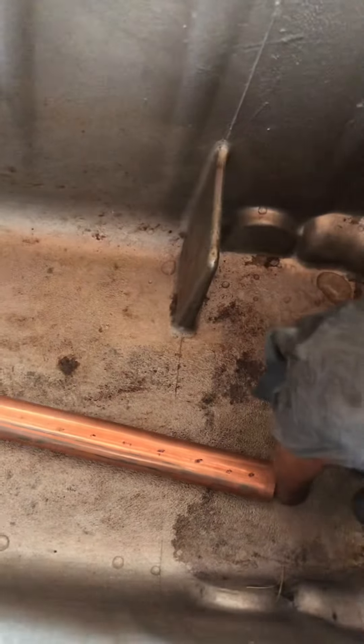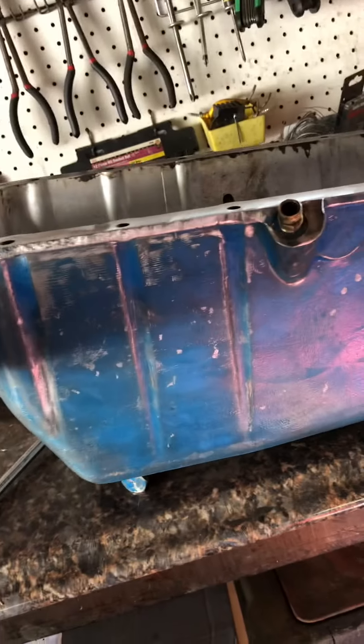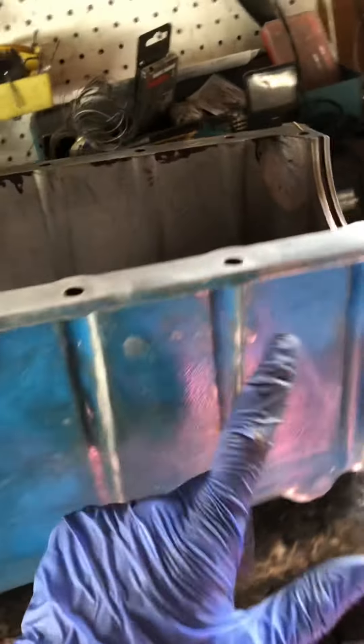And this is where you'll drain from. You stick a suction tube down there and it comes out to the bottom of the pan. Because of the angle of these motors and how they sit in the boat, all your oil is going to be back here — so that is where you want to drain from.